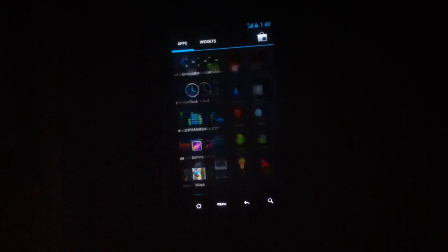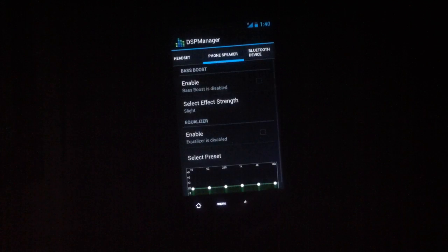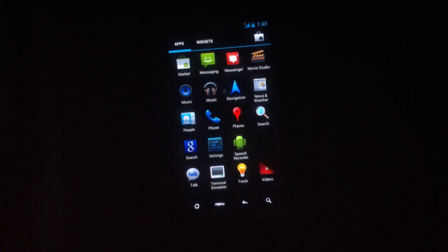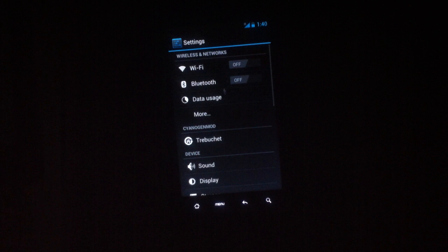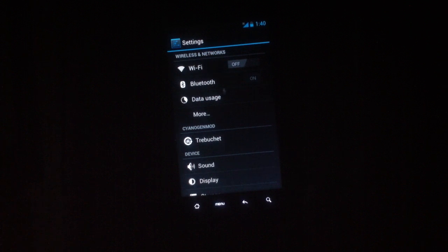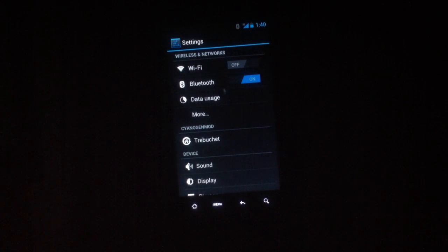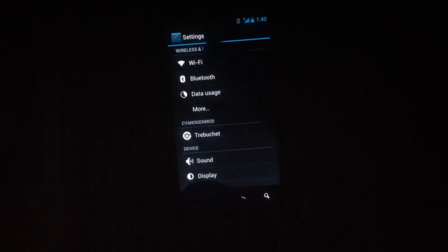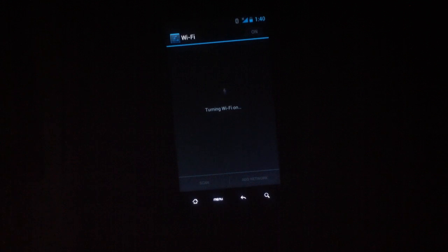This is based off CyanogenMod 9. As you can see, as I'm moving around here, it's very snappy. The Bluetooth works fine — as you can see the Bluetooth is on. But Wi-Fi, you do not have luck with.